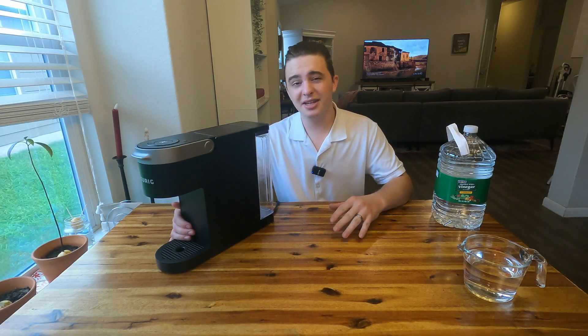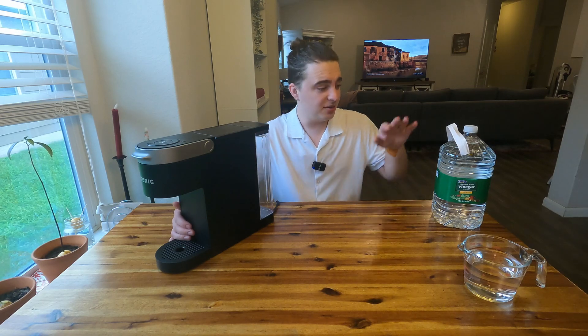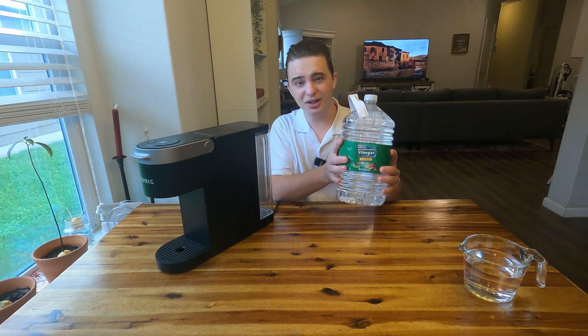Today I'm going to be showing you how to descale your Keurig K-Slim. It's actually a pretty easy process and you guys could probably do it with stuff that you have around the house, such as white vinegar.